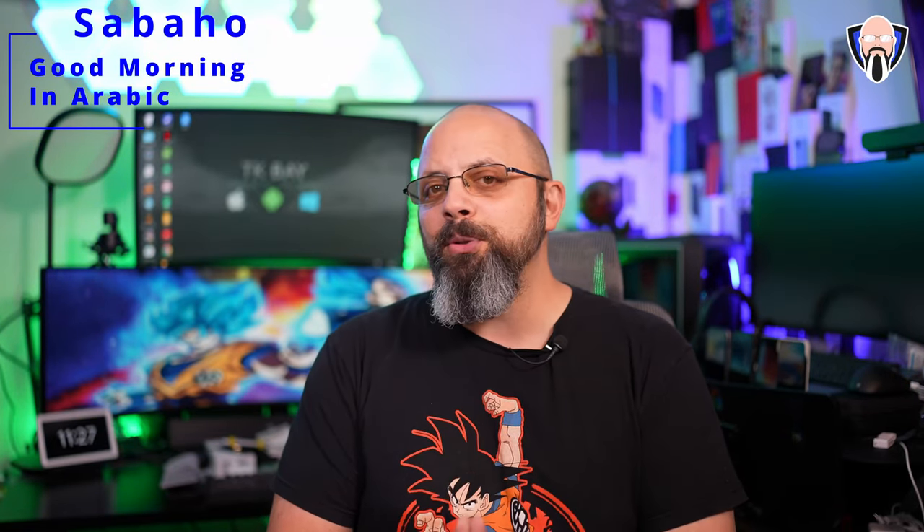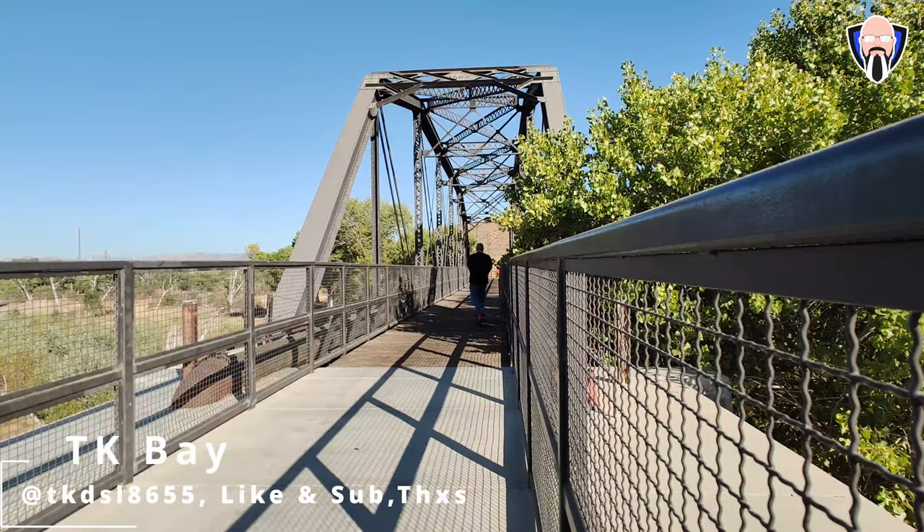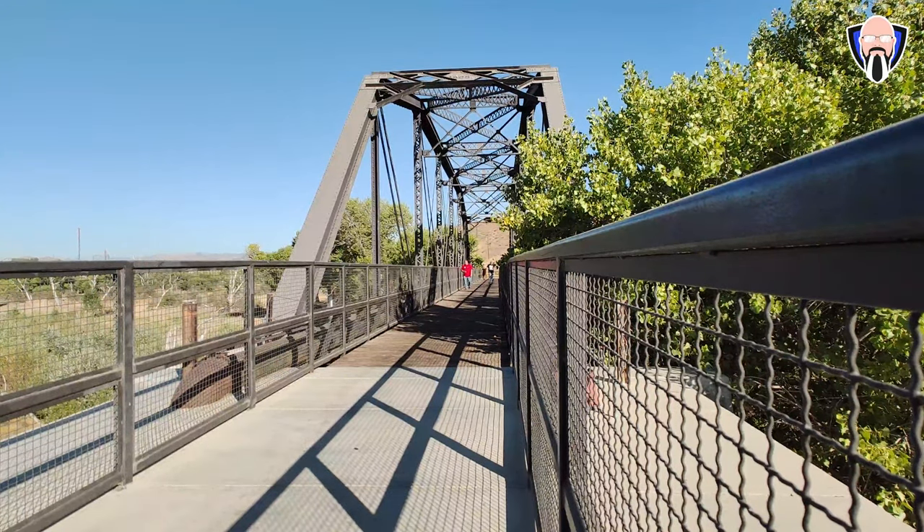Sabaha everybody, welcome back to the channel. Today we're going to talk about the brand new Xiaomi Scooter 4 Pro. It's the latest scooter from Xiaomi that not only gives us a bigger body and a much higher weight capacity, but also a powerful engine with the ability to go up hills and, last but not least, a comfortable ride because of the many updates done here. This is TK.